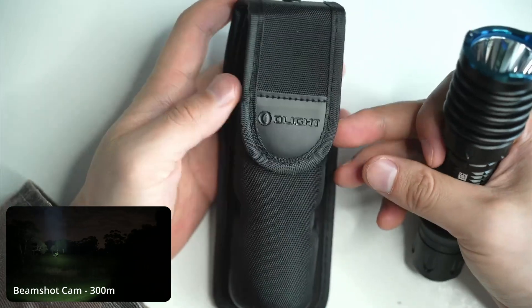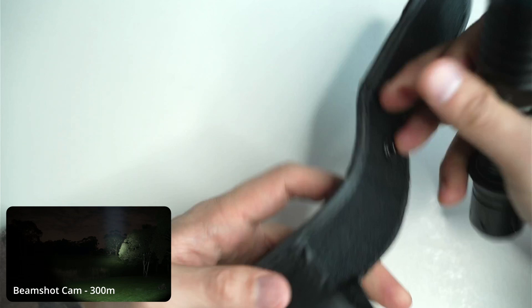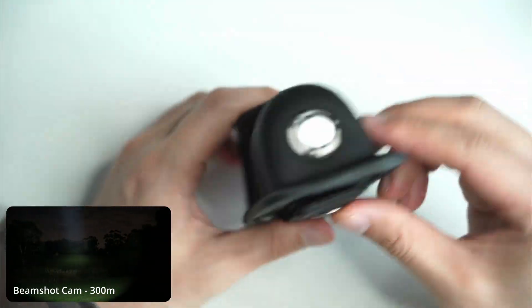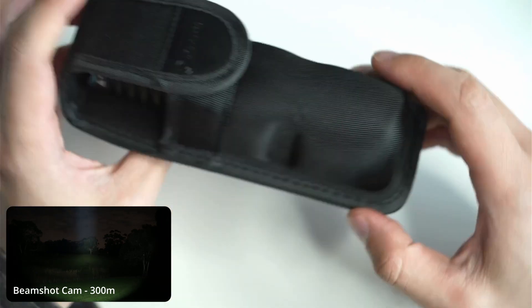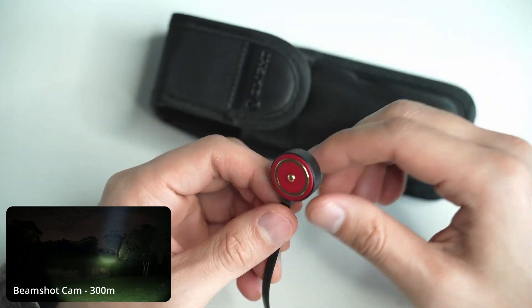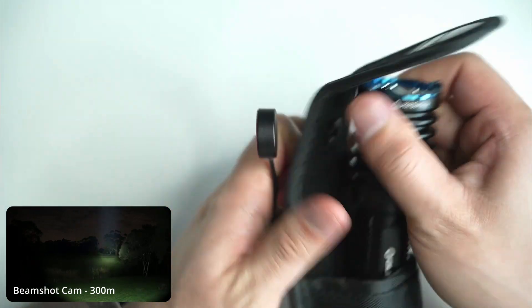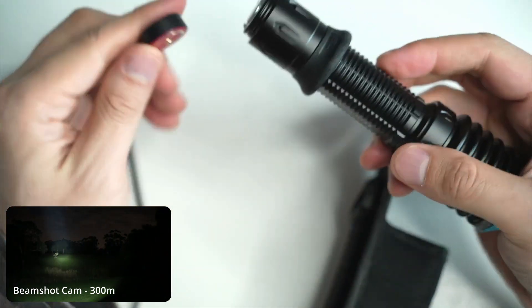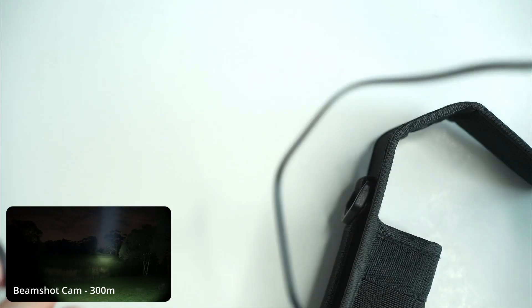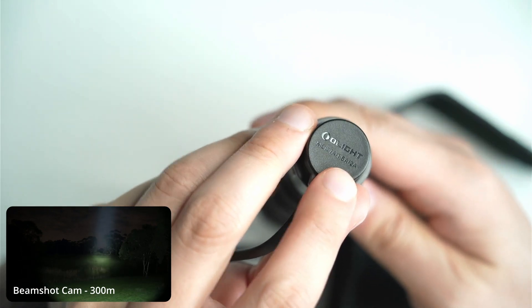Olight also includes a holster, which is a nice little addition. It's got a magnetic clip there and you basically just pop the light in. It closes down very easily. It's got a hole at the bottom as well, so you can charge the flashlight using the magnetic charger — whether you want to charge it in the holster or externally. The charging connects at the back, so you don't even have to take the battery out. You basically just stick it on the back there and plug it into a USB port rated at 2 amps maximum.